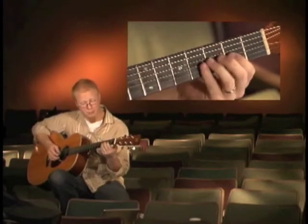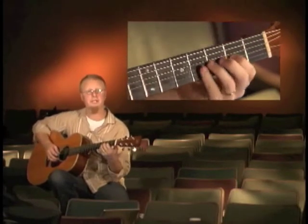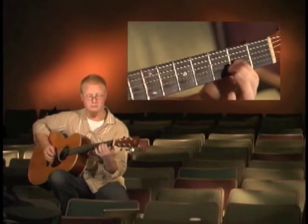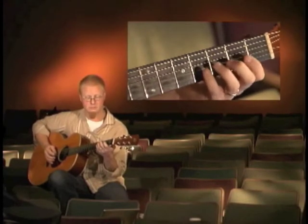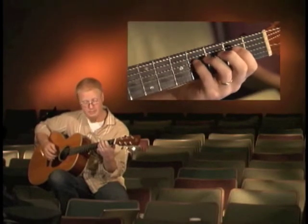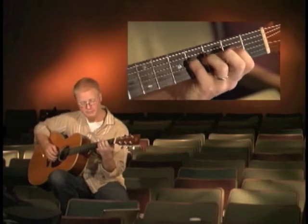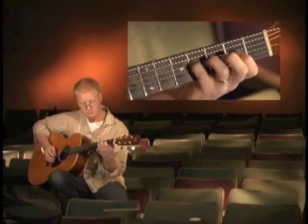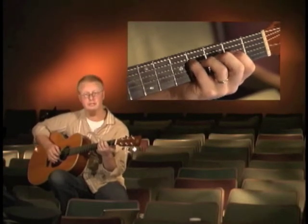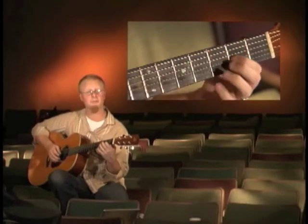The next part is a pull-off, starting with our index finger on the 2nd fret of our 3rd string. Pulling off, we're hammering on with our pinky right here on our 4th string. Then with our right hand, playing the 3rd string again. It's put together with a pull-off.